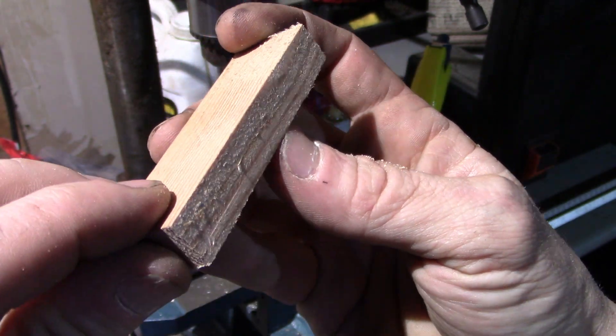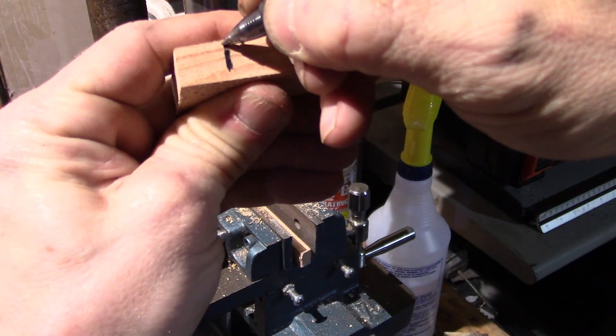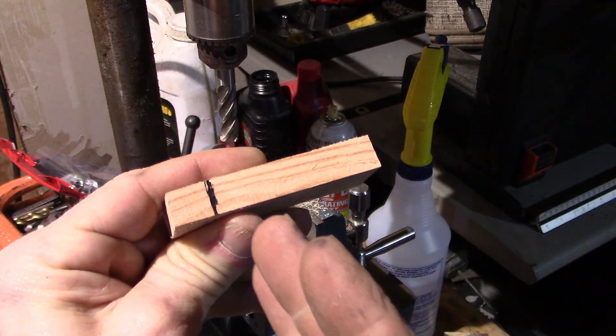I think the camera is picking it up a little better from this angle. I'm just going to go ahead and mark it right here so that I can see exactly where I stopped my previous pass, that way I can go ahead and make all these consistent finishes.